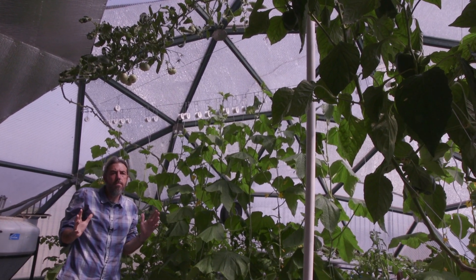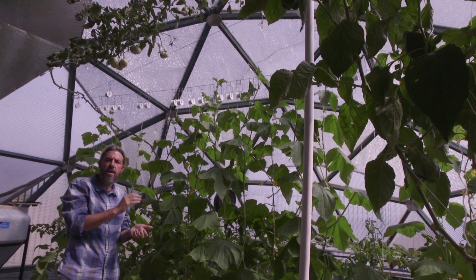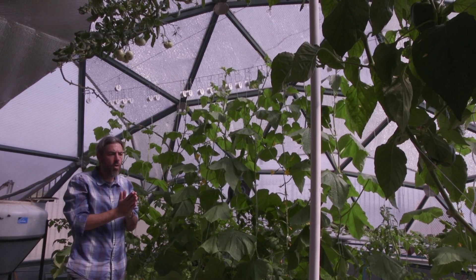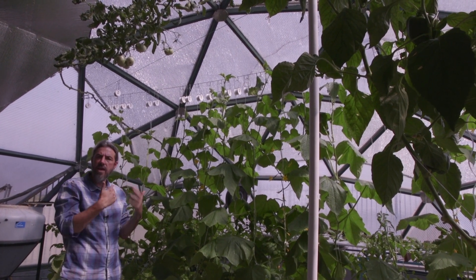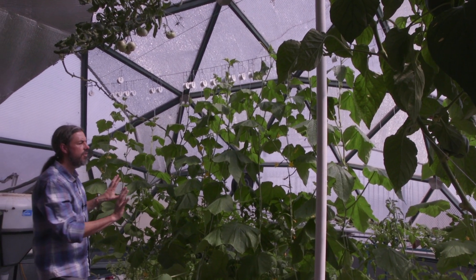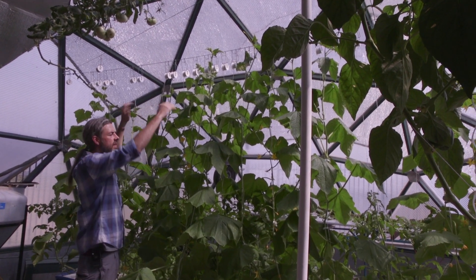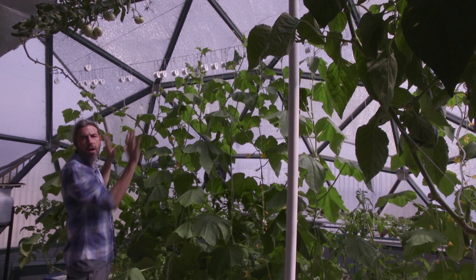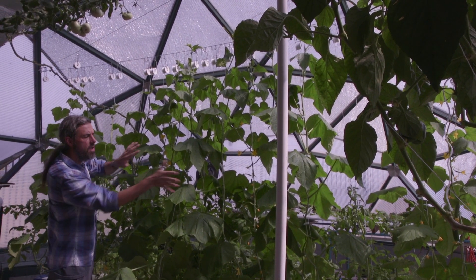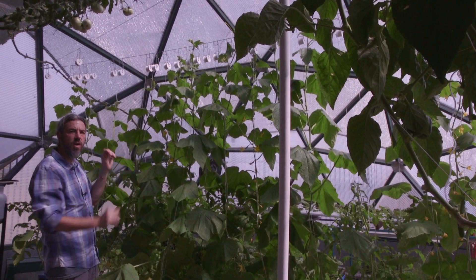Sounds impressive — but can you make money at it? Right now in my market I can go to the grocery store and get certified organic tomatoes for $1.49 a pound, and this is tomato season. So you need to think about when you grow and niche cropping. The reason these vines are on one end is that this is the north side of my greenhouse — if I put them on the south side, they'd block all the sunlight. So these are all on the north side.